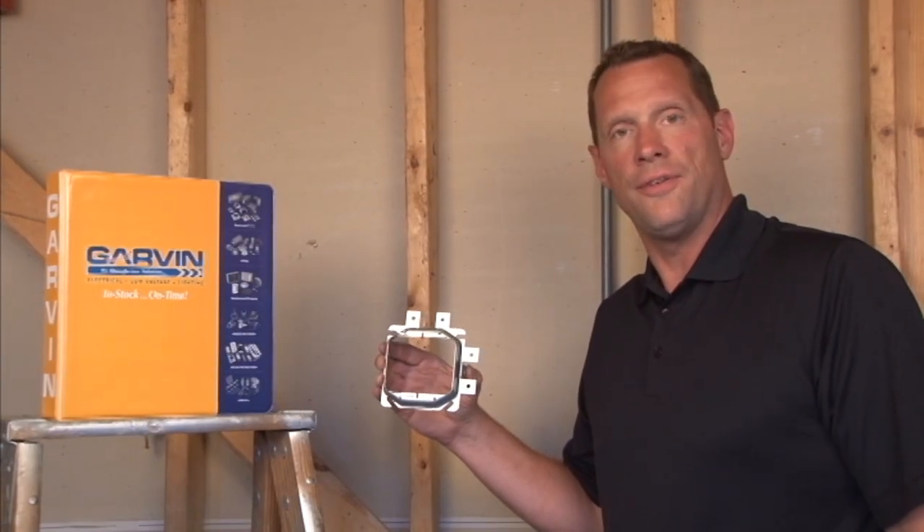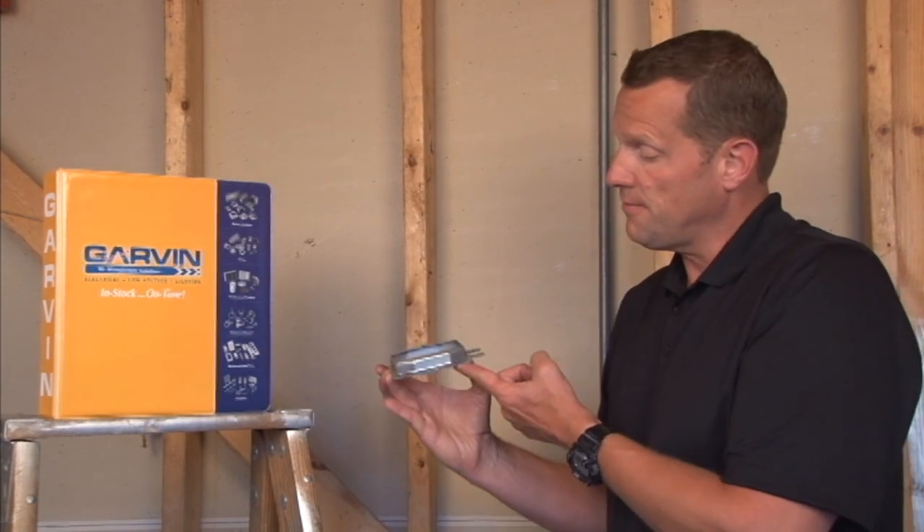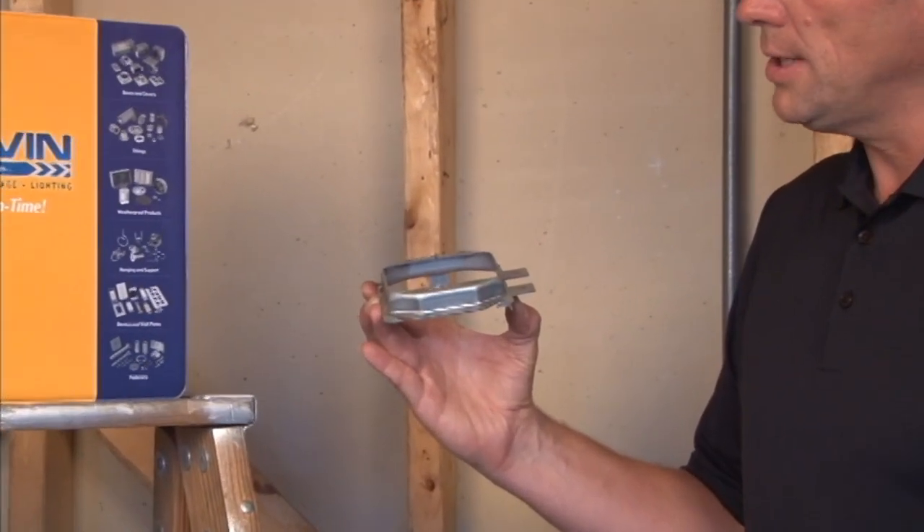Part number SLR258 is a 2-gang low voltage device ring that is raised 5/8 inches from the stud wall depth.